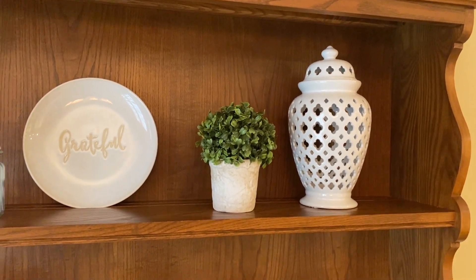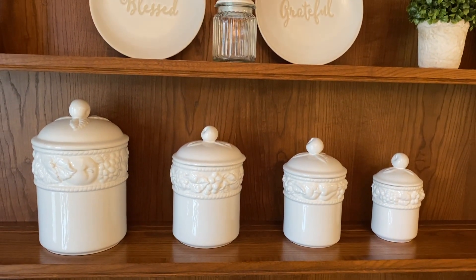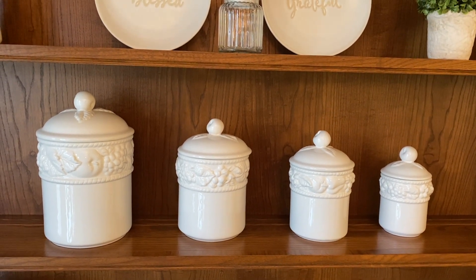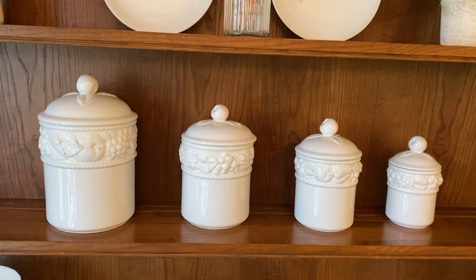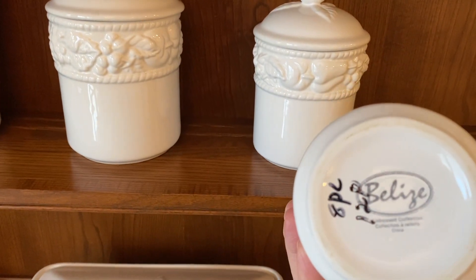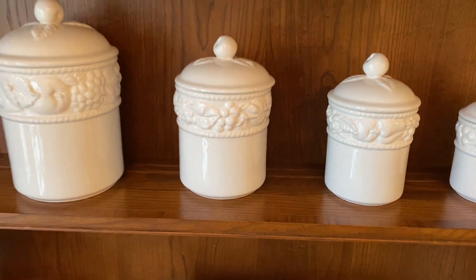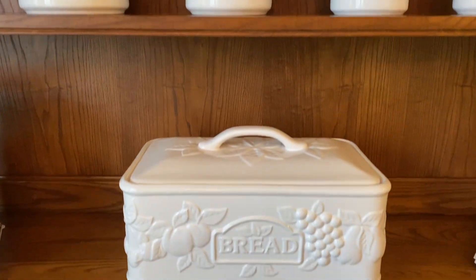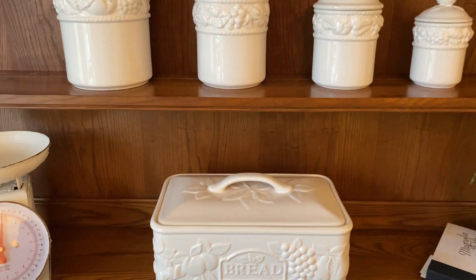On the next shelf down, this set of canisters I got from the Salvation Army just a couple weeks ago. For the set it was $12.99 or $14.99. I just like that they're white and they have fruit on them. The funny thing is I found the set of canisters about two weeks after I had purchased this bread box, and I believe it's a match. This bread box is pretty significant in size.